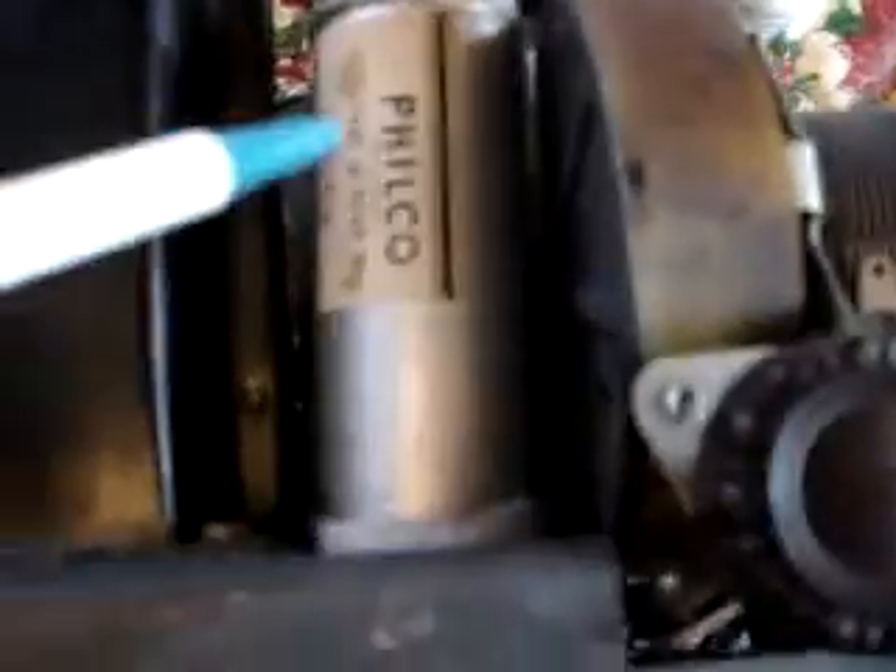I had to replace all these bakelite capacitors — that one, that one, that one, this one, this one, this one, this one, that one, and these two big ones which you can see right here. I had to actually take them apart and replace them with modern capacitors inside. And this thing right here is the filter capacitors, and I had to replace every single one of those.